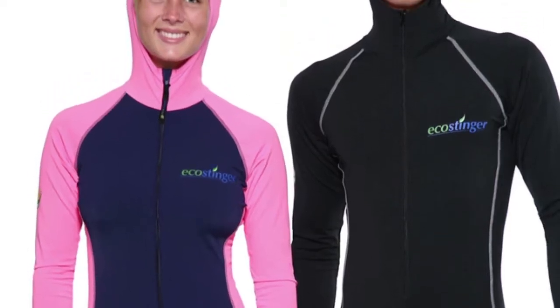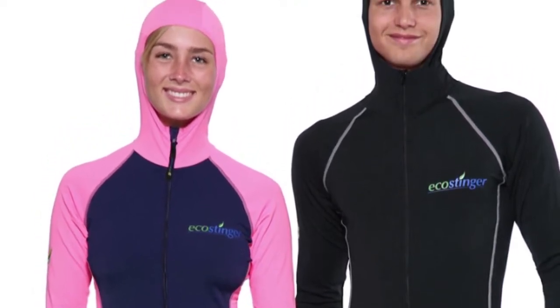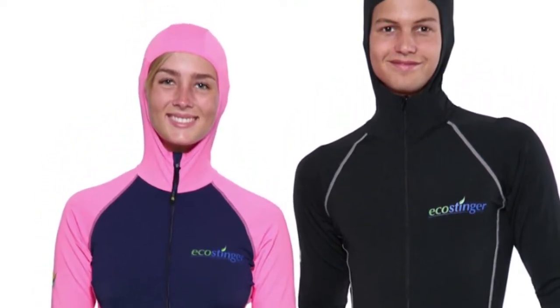Jellyfish swimsuit designs vary depending on usage. The most common and comfortable design includes a front zipper running from the waistline to the top of the neck, making it easier to put on or take off. Another popular design has the zipper placed on the back of the suit running from the lower back to the back neck. However, this design can be challenging to put on and take off, especially when the suit or skin is wet.